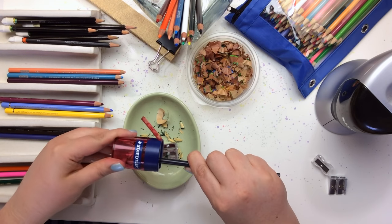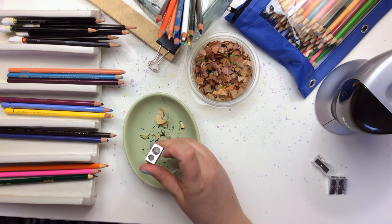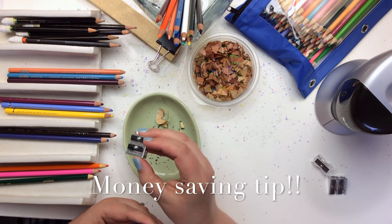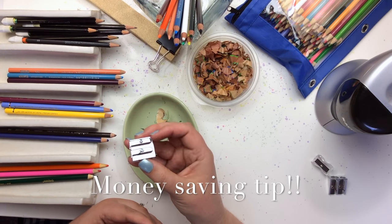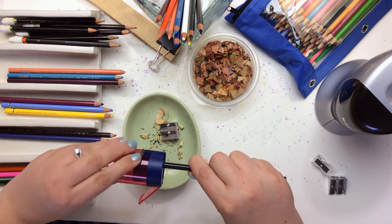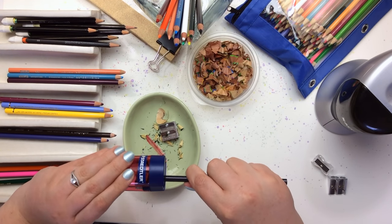You can buy replacement blades, but what I do is buy these double ones. You get two holes — if you buy a colored pencil sharpener with the larger shape it'll fit in here — but the reason I buy the double is because you get two blades. When your standard hole blade gets dull, you just exchange it out for the other blade and you're good to go again. It's like getting two pencil sharpeners in one, and this one is going a lot better — I'm guessing that blade needs changing out since I've had it for several months.